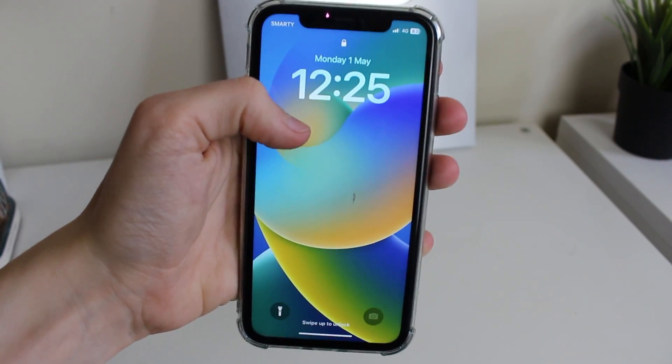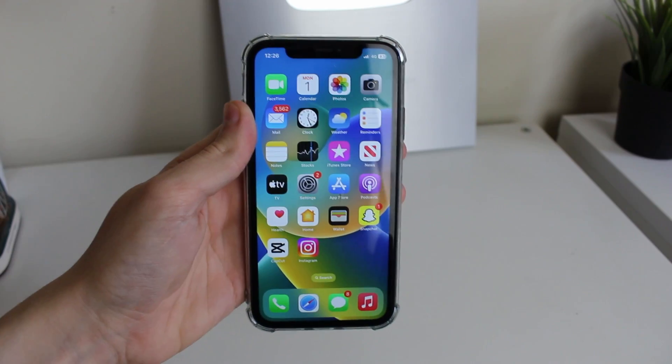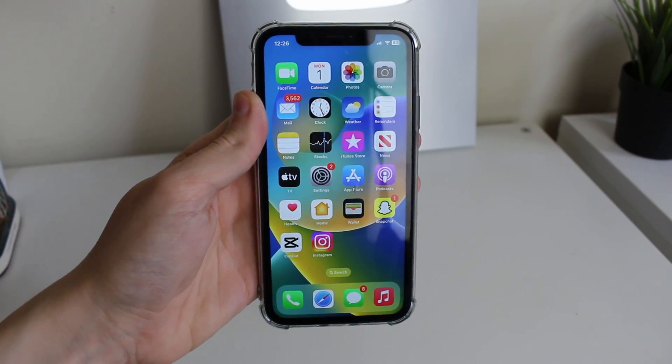My iPhone is now turned back on, so let me quickly unlock it and we can use it as normal. If you found this guide useful then please consider subscribing. Peace.